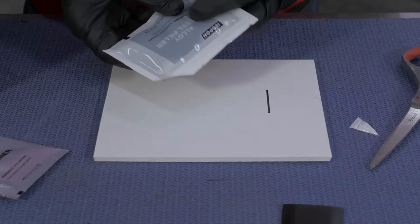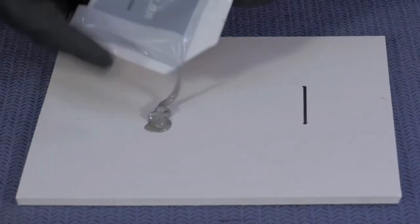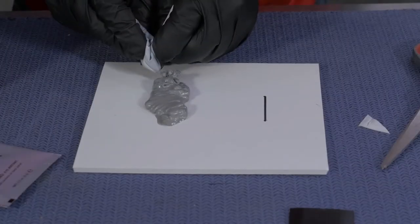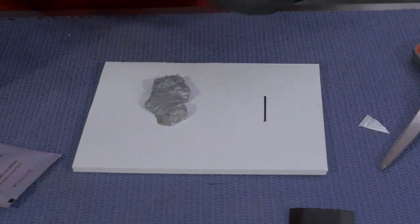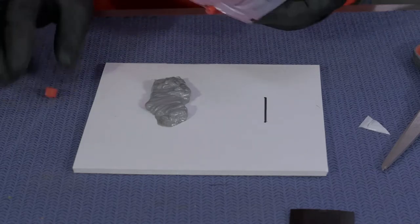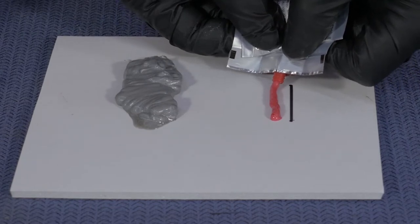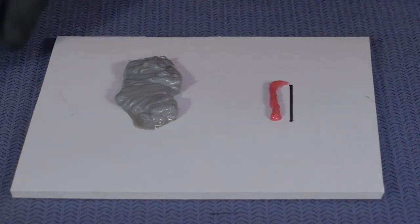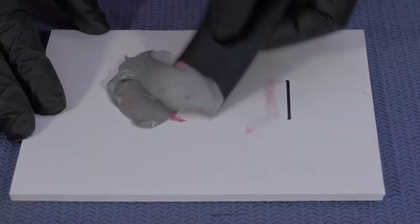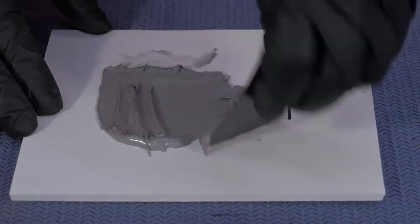Cut open the alloy wheel filler packet and remove the alloy wheel filler onto a clean surface. Then squeeze out a 40 millimetre by 3 millimetre strip of hardener. Using the applicator provided, mix the filler and hardener together until you get a uniform colour. Thorough mixing is important to ensure the best results.